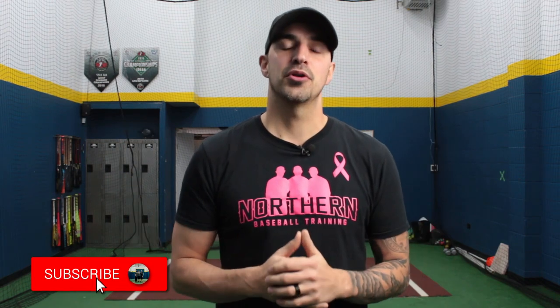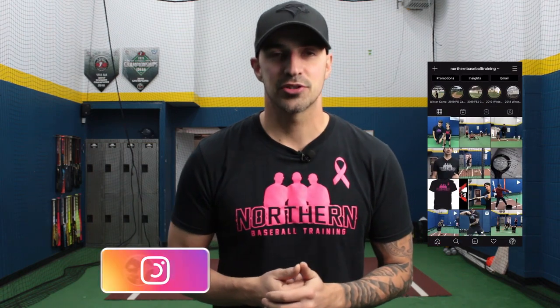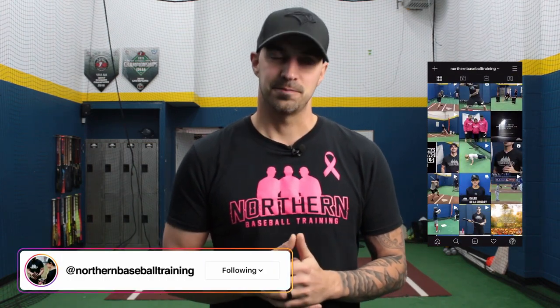Thank you so much for watching guys. If you liked the video make sure to give it a thumbs up and share it with a friend who's looking for a new tee. Comment below on what video you'd like to see us do next. If you haven't yet, make sure to hit that subscribe button and click the notification bell so you don't miss out on any videos. If you want to see daily content from us go check us out on Facebook and Instagram as well.